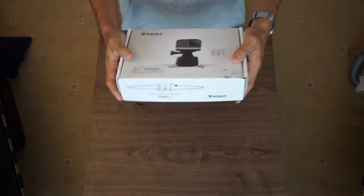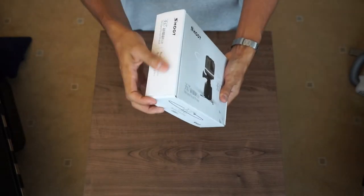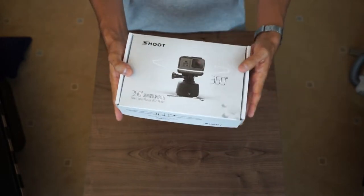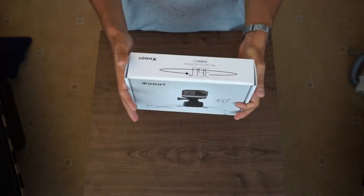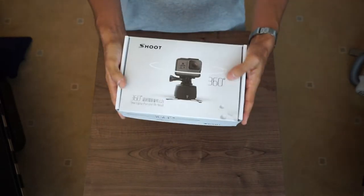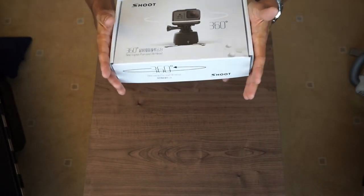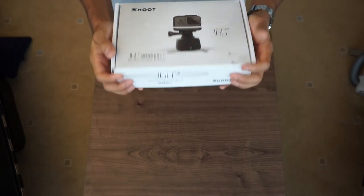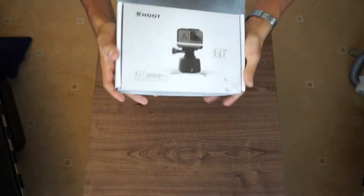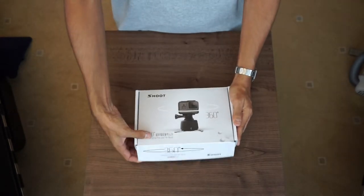First, the packaging: it's a nice matte finish, not cheap packaging — you can tell they've spent money on it, it's been designed very well. It's got weight to it, it's not like a cheap brown cardboard box. If it was on a shop shelf, this would definitely scream out at me. Let's open this up.